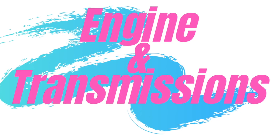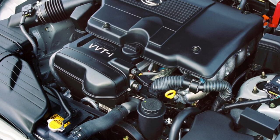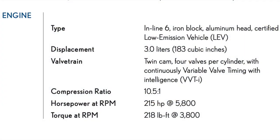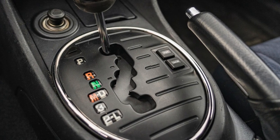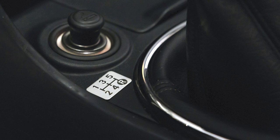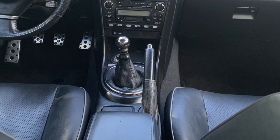The first generation IS models were only available as the IS300 in the United States, which means they all came with the coveted 2JZ-GE 3L dual overhead cam 24 valve straight-6 engine. This engine had VVTi continuously variable valve timing with an output that was respectable for its day: 215 horsepower and 218 pound-feet of torque. According to Lexus, 0-60 was accomplished in 7.3 seconds with the e-shift automatic transmission. The automatic was the only transmission available for the 2001 model year in the USA, but starting in 2002 a 5-speed manual transmission was available.